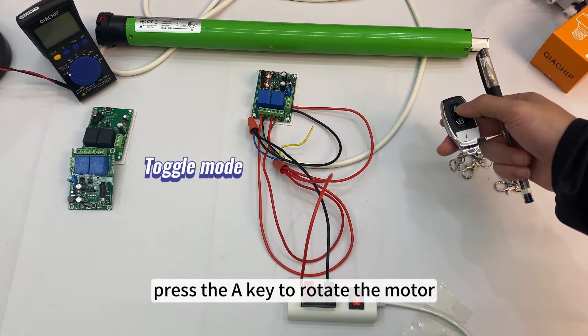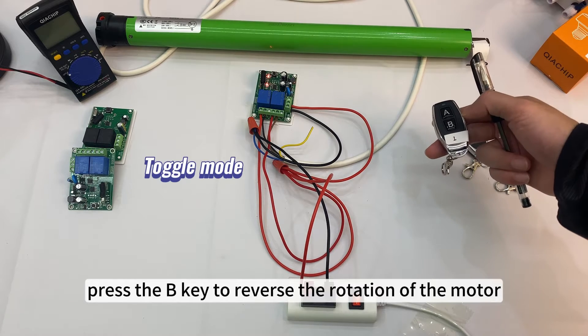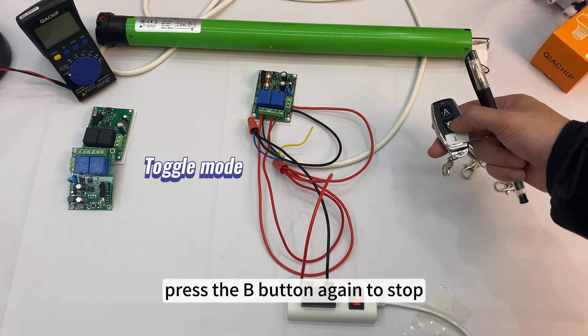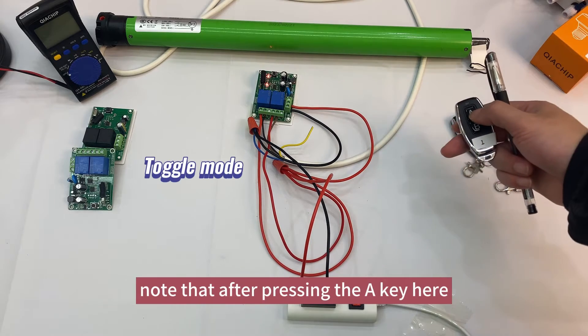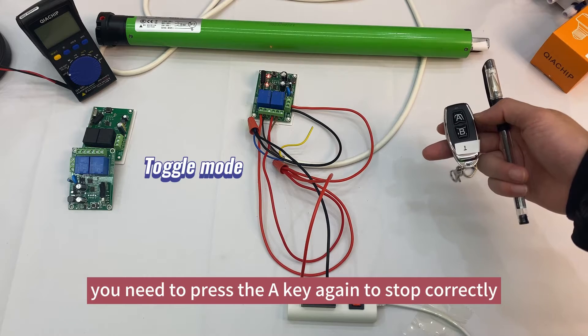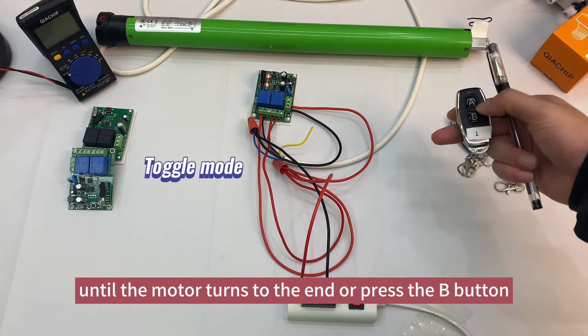Press the A key to rotate the motor; press the A button again to stop. Press the B key to reverse the rotation of the motor; press the B button again to stop. Note: after pressing the A key, you need to press the A key again to stop correctly. You cannot wait until the motor turns to the end or press the B button directly.